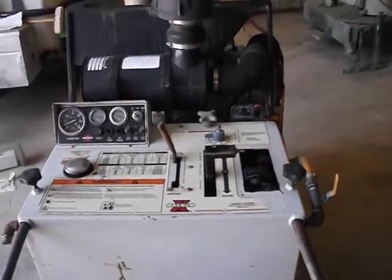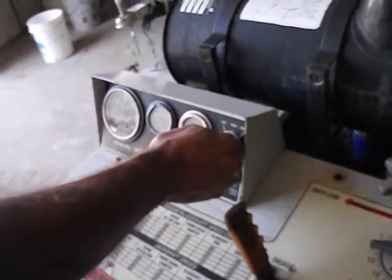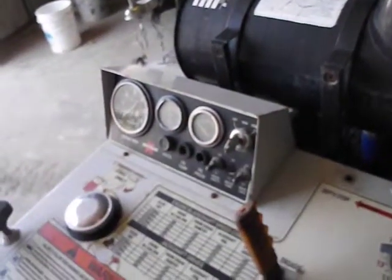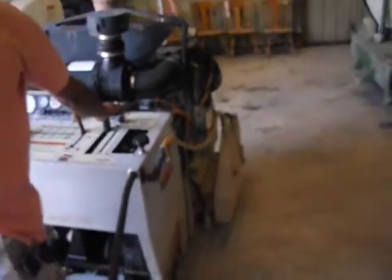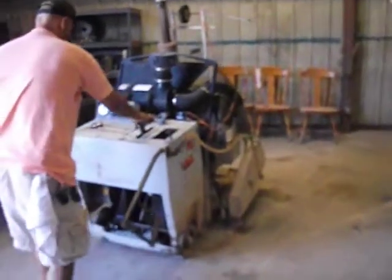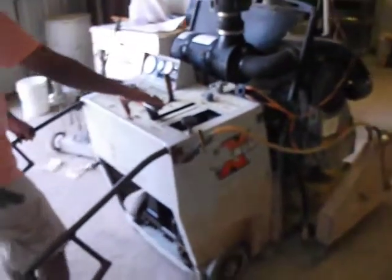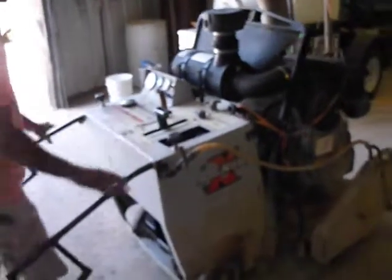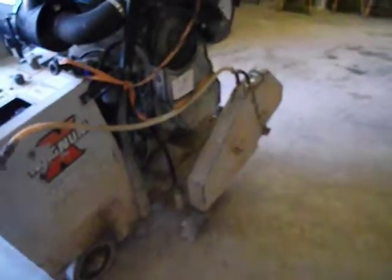Obviously, there's no blade. We're going to go ahead and run it in the next clip. The edges on this thing work too. Now it's all working.